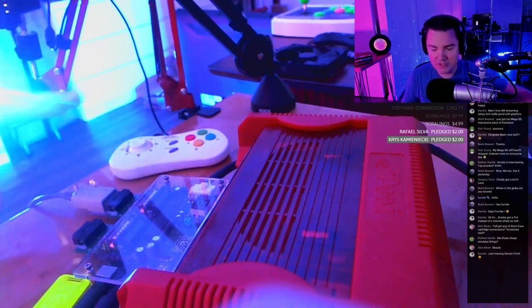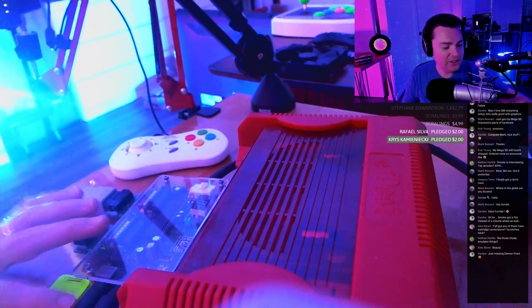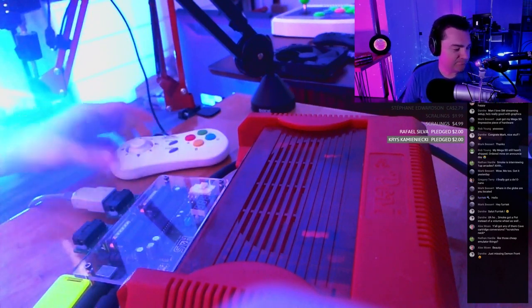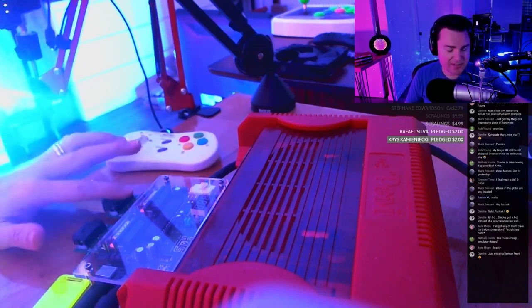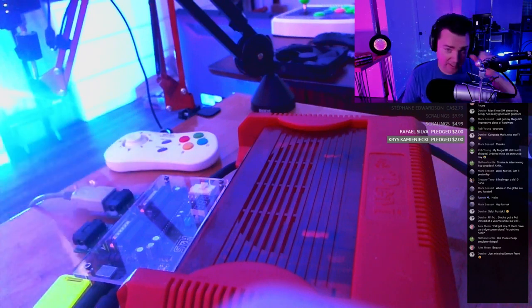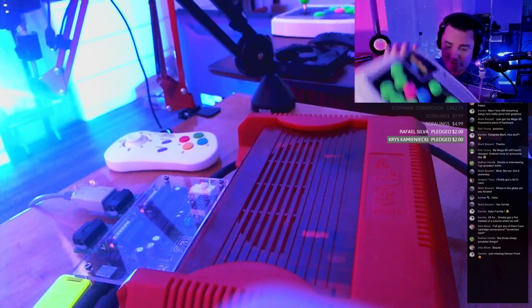You can use a Neo Geo DB15 controller, or get Sega Saturn adapters, Genesis, Super Nintendo, PlayStation — you name it, you can plug anything in. I have it hooked up to a Saturn adapter with a virtual stick.